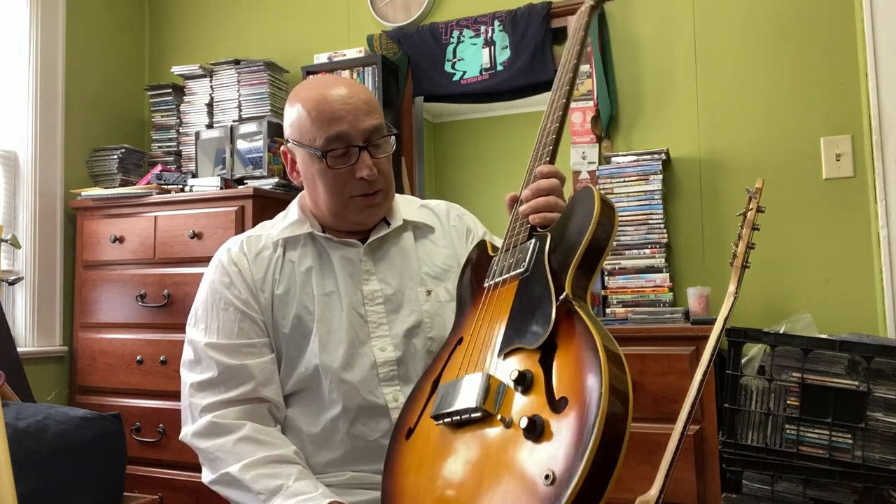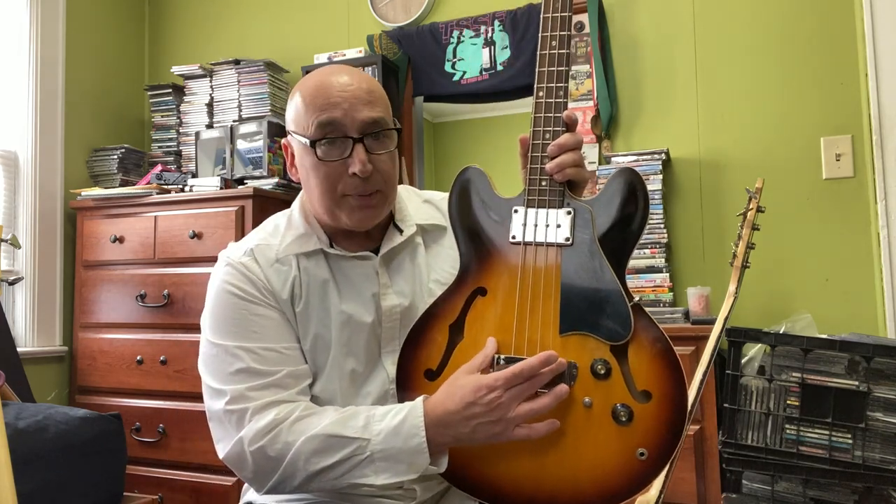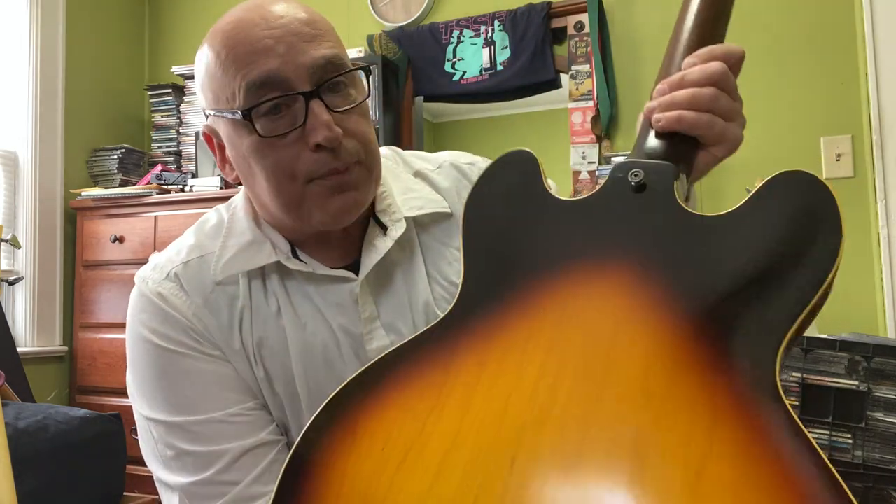I've already gotten rid of three or four basses — it's been a good mental exercise. This EB2 is really great. They make one called the EB2D that I think has a bridge pickup, but mine is very clean — it looks like a brand new instrument. You often see these on Reverb with broken headstocks and people are still asking a lot of money for them. So those are my Gibson basses. I hope you liked it, and I'll see you soon.